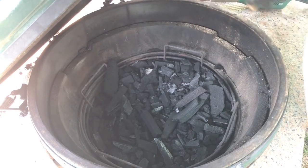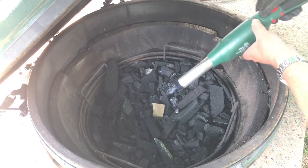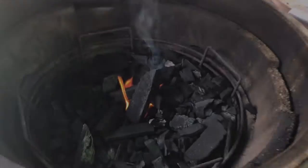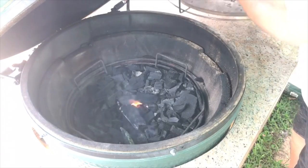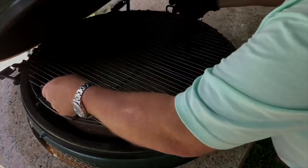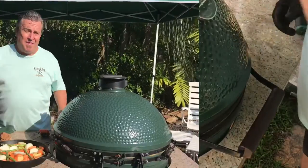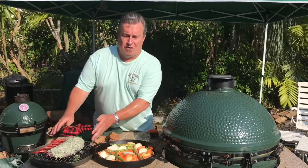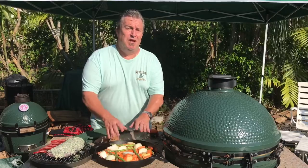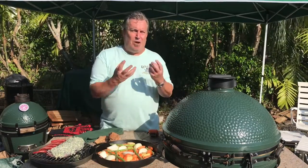We've got it loaded up with charcoal. We're going to put one of these Big Green Egg speedy lighters in here and get our charcoal going. Charcoal is burning pretty good, so we're going to put in our convector and set our vents. We've got the egg chugging along at 225 degrees. We've got our beautiful rack of elk all seasoned up and ready to go. We've got a pan full of vegetables — we're going to put the elk over the vegetables so that all that beautiful garlic butter drips down into the veggies and cooks them. Let's go.